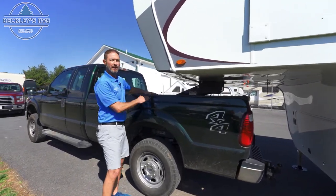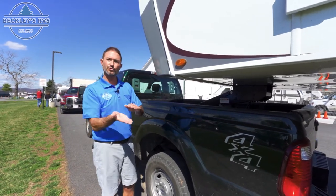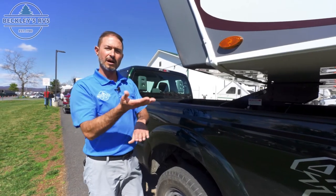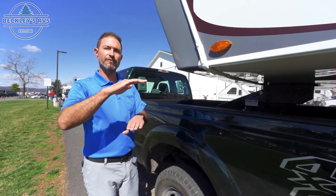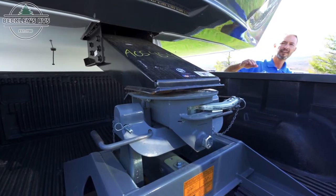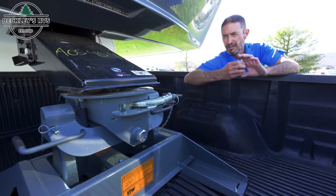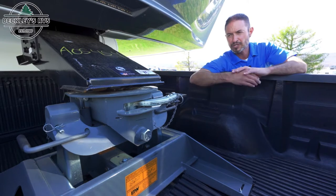If you have an assistant, great — if not, you may have to start and stop. What we're going to do is lift the fifth wheel up off the fifth wheel hitch and watch for some separation, so we know the suspension has come back to its normal position and the full weight of the fifth wheel is off the truck. Watch for that separation between the fifth wheel head and your kingpin plate.